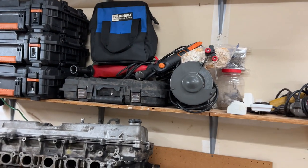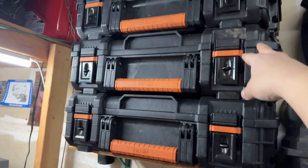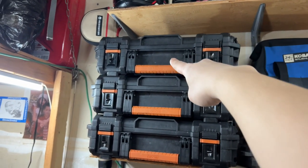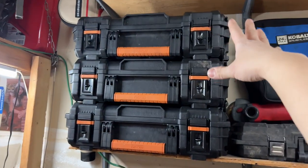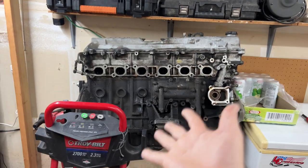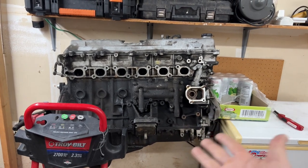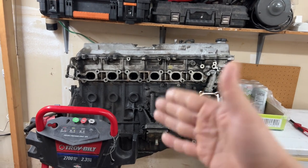These right here are my Ridgid boxes — for when I need to take my important tools. Like if we go off-roading and I need to take specific tools, they're right here and easy to access. And then my spare engine — a 1FZ-FE from my Lexus LX450 that I parted out last year. I just got done transferring this engine from my old place to here.